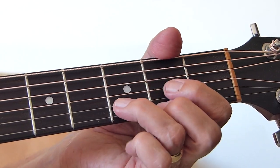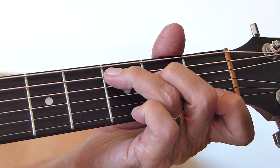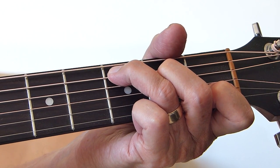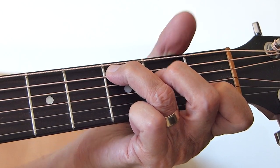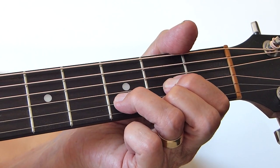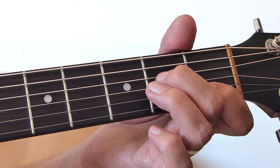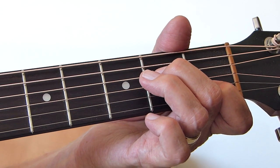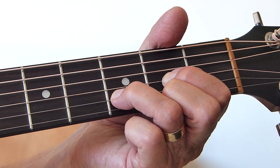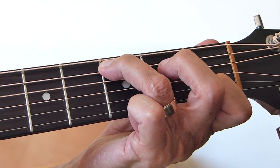If I were a... — now this is where it goes back down to the C. So it's basically: when you hold the C shape, you play the 5th string, 4th string, 3rd string. If I were a carpenter — you just play those 3. And then you hammer on the 4th string to the 2nd fret, and then off. And then hit the 5th string 3rd fret again. So it's a hammer on, and then play the open 4th string, then the 3rd fret of the 5th string.